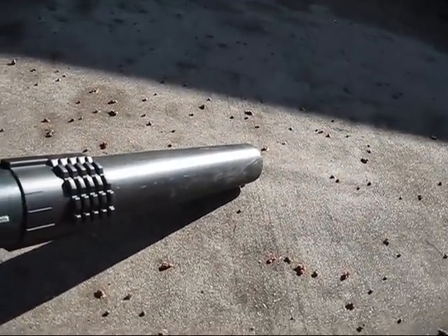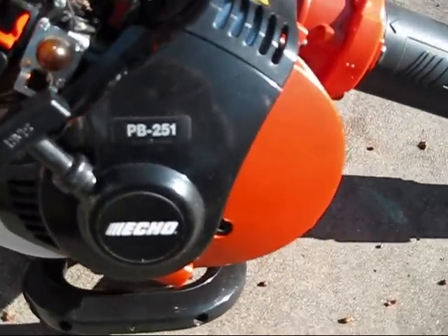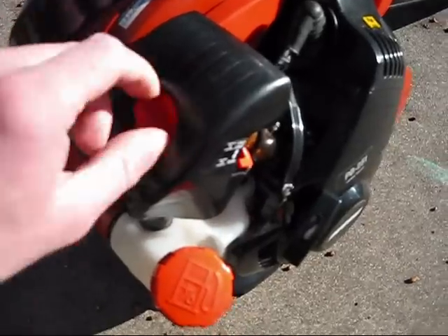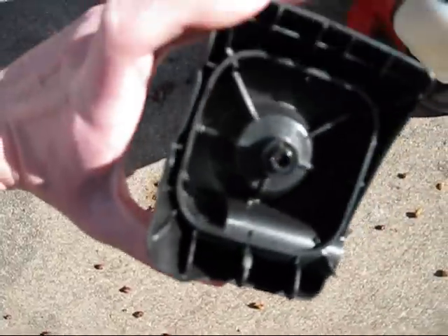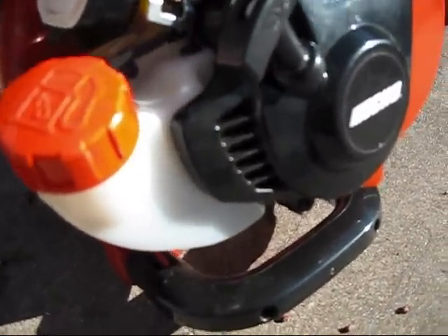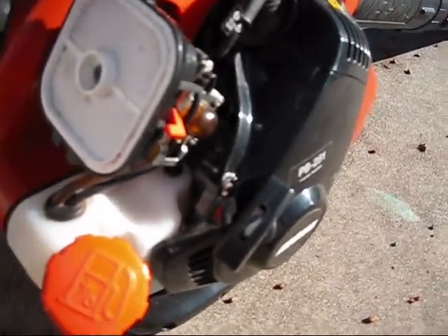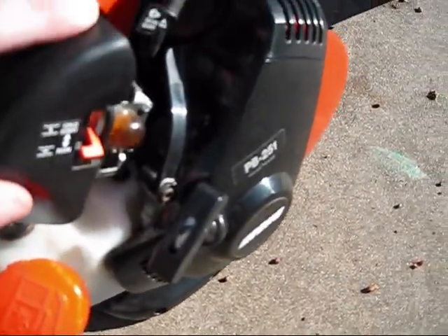It blows 145 miles per hour, so it has a decent amount of power. Here's the air filter — this is actually still nice and clean. This air filter is still the original one, a little bit dirty but not too bad. It has a 16.9 ounce gas tank, and this thing is actually pretty good on gas — it doesn't really use up that much, considering I use it at full throttle almost all the time.